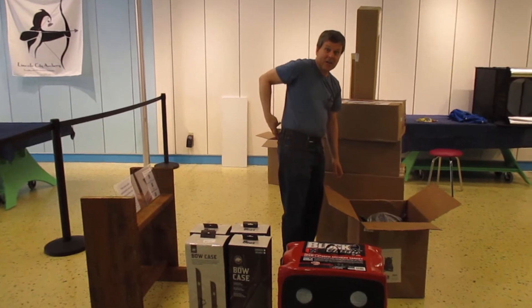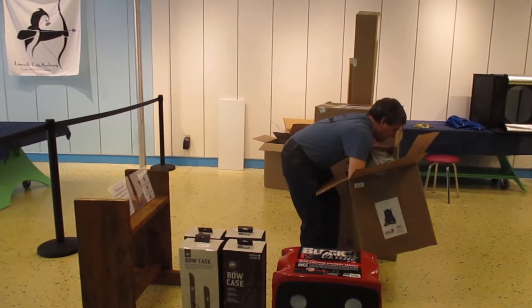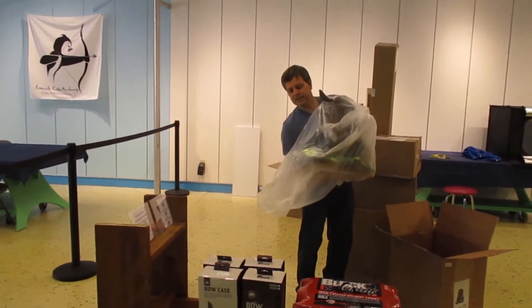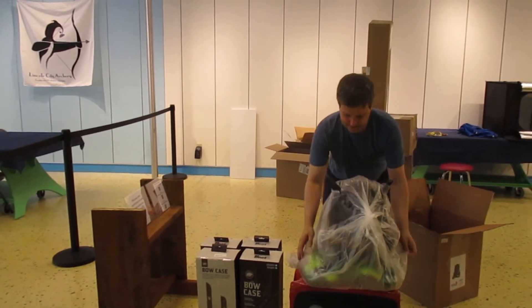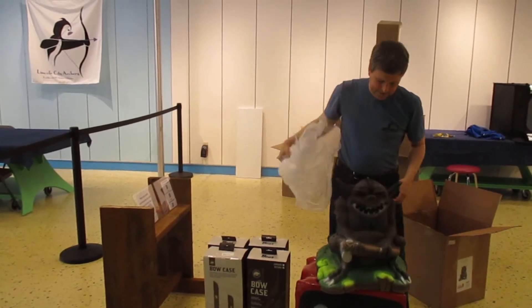Just in time for Halloween! Let's see if we can get this bag off. Halloween's a little ways away, but I saw this and thought, well, let's see what's gonna happen. There he is!